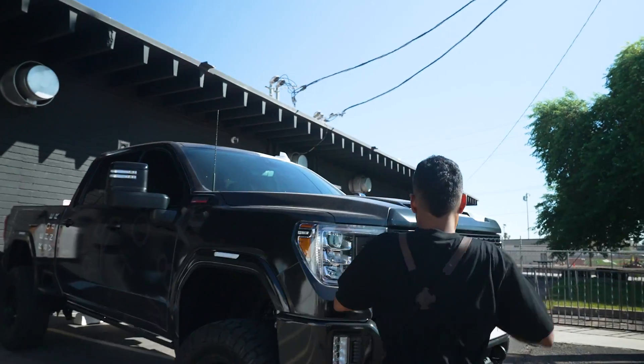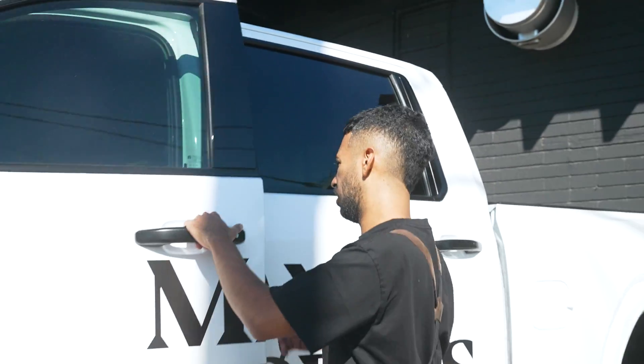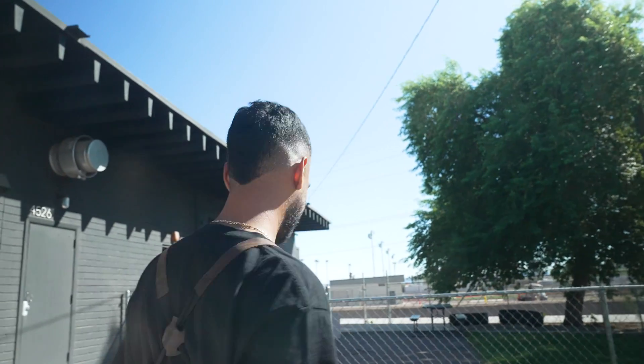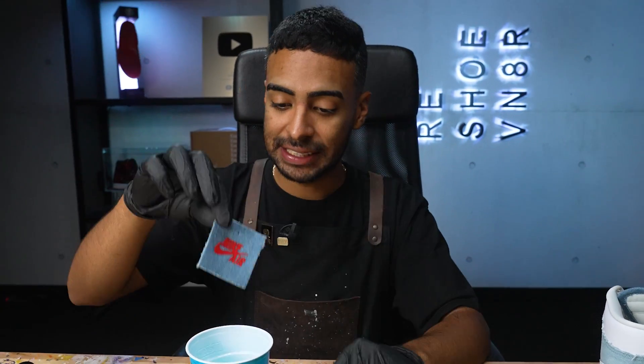Now we're going to put these outside in the sun to let the UV rays do the rest of the work. Second shoe is good to go. Before we put it outside with the first shoe, we're going to take care of the hang tag — let's dip it in some bleach.